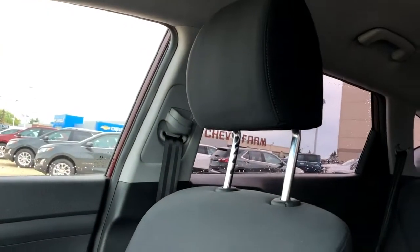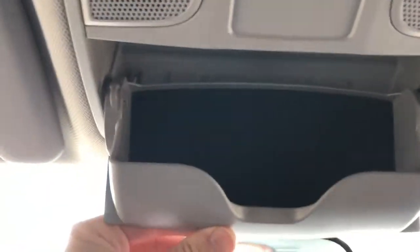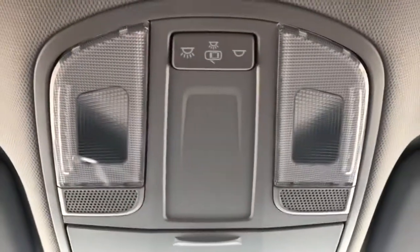The front seats are featured in a dark gray fabric. Again, these are heated front seats. And then above our rear view mirror, we have our sunglass holder, as well as dome lights and dome light settings.